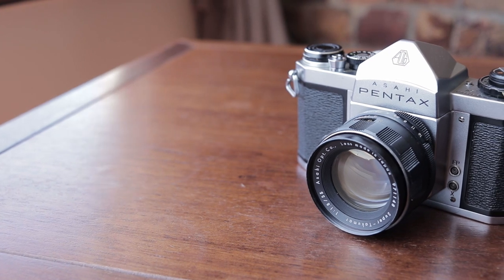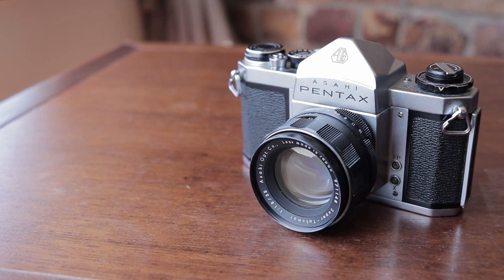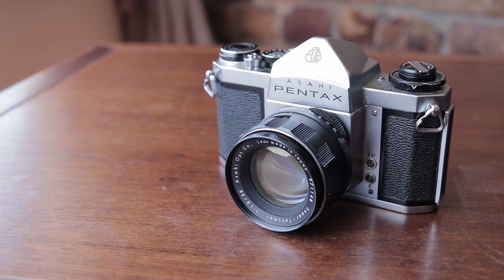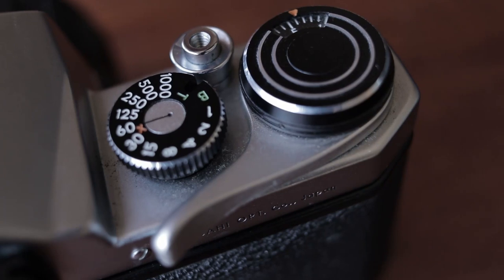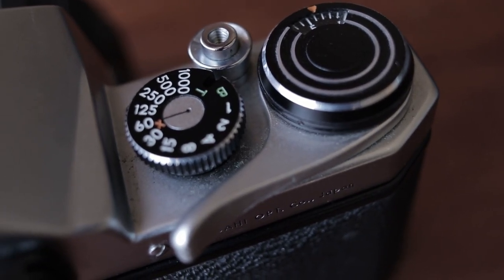The Pentax SV is a 35mm single lens reflex camera from Pentax. It dates from the early 1960s, so it predates things like the K1000 or the ME Super, which are more well known. The SV is an entirely mechanical camera. It has no light meter inside, there's no electronics, no electronic shutter or anything like that, and so it doesn't need any batteries — which is great because you never have to remember to charge anything. The camera has shutter speeds ranging from one second to one one-thousandth of a second, and a bulb mode.